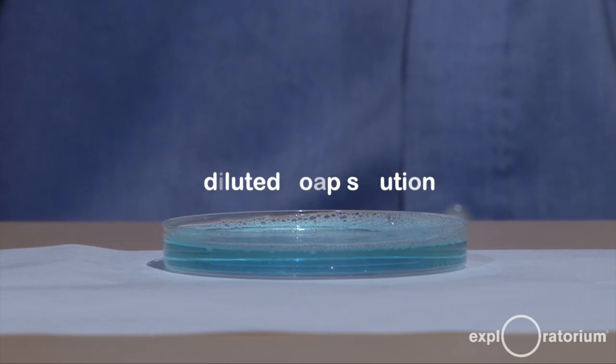Finally, pour your solution into a shallow dish and fill it about half full. To do this experiment, I like to place the Petri dish off to the side of my white piece of paper.